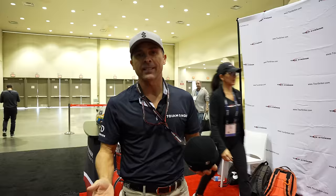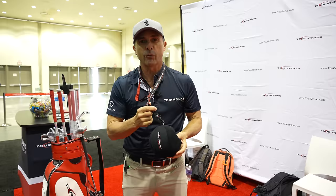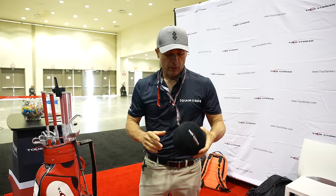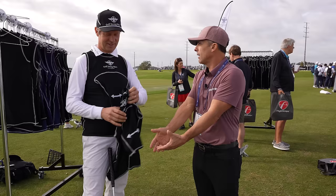We're here at Tour Striker. They make a lot of great stuff — some of their best is around $107. But this is $47: the Tour Striker ball. You put it here, hold your club, and swing. It keeps you connected so you're not flailing all over the place. And they've got a little necklace for it too. Tour Striker, $47 — this ball is one of the best things there is. I use stuff like this all the time.